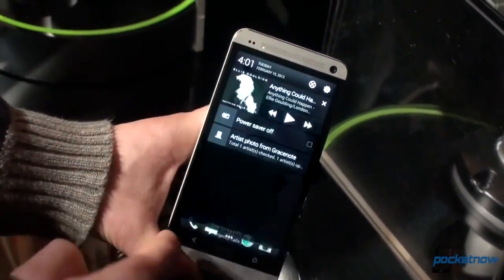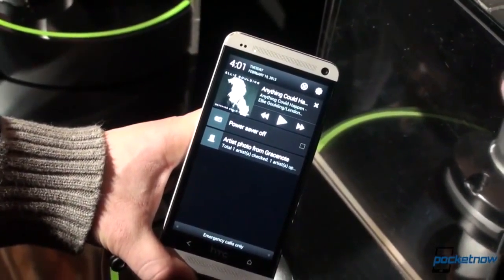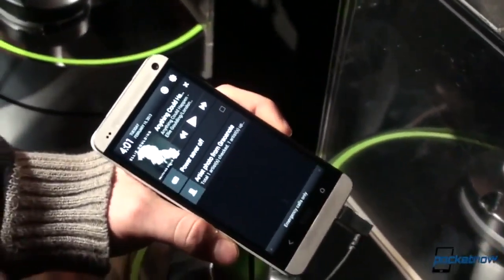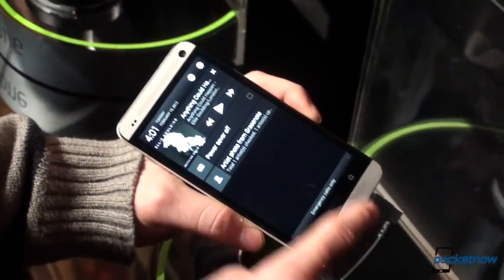We've got our notifications — this is running on Jelly Bean, so we've got rich notifications. And of course, you might have noticed that this device has two front-facing stereo speakers, which are pretty loud. You probably can't tell, but let's try anyway.